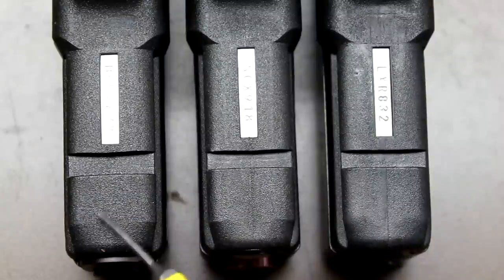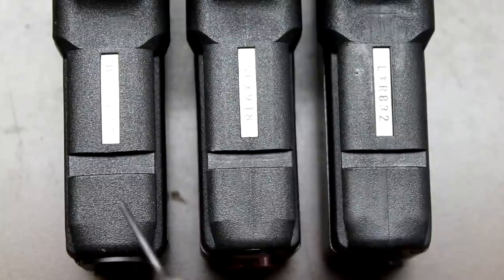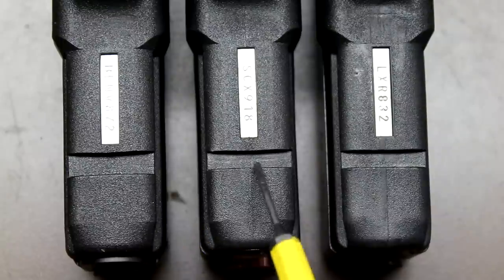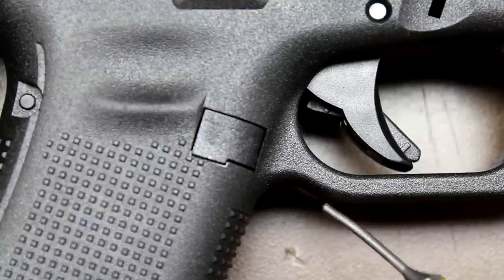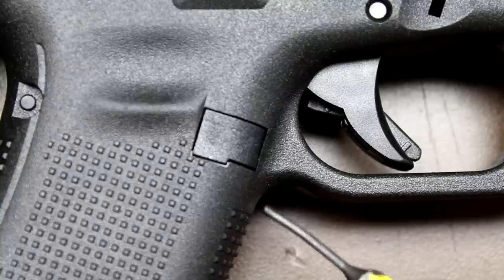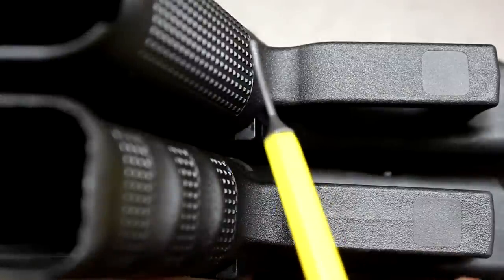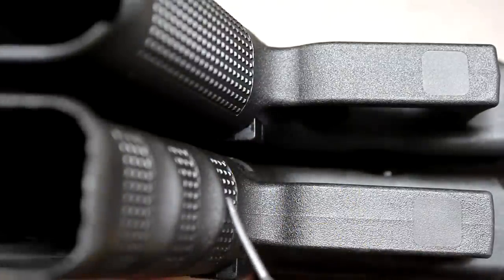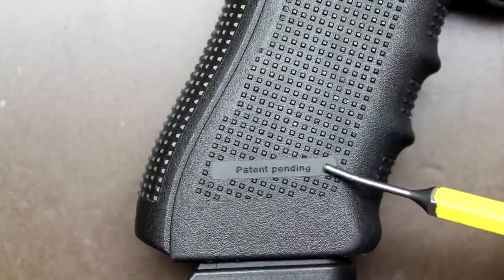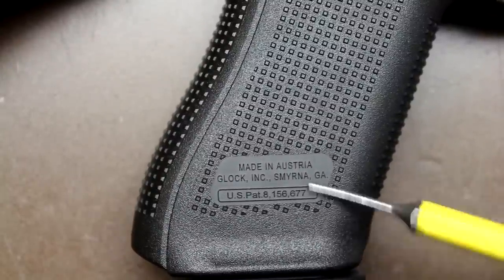One difference between the Gen 3, 4, and 5 is the Picatinny rail slot on the bottom of the frame. The Gen 3 and Gen 4 rail slots are very consistent in size, but on the Gen 5 it's been significantly widened, likely to accommodate more lights and lasers. Despite what many people are saying online, the trigger guard undercut on the Gen 5 compared to earlier models is only a very tiny, almost immeasurable difference — the flat front strap just gives the illusion of a deeper undercut. Also, the manufacturer's marks and patent info have been moved from the top of the grip to the bottom of the grip on the Gen 5.